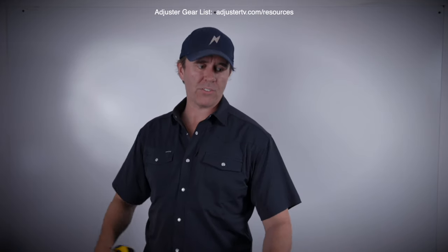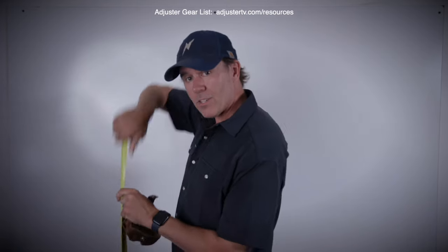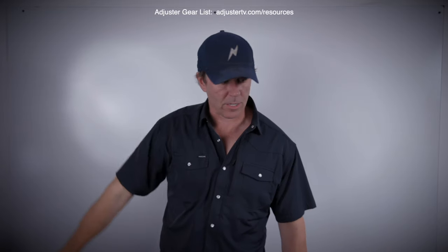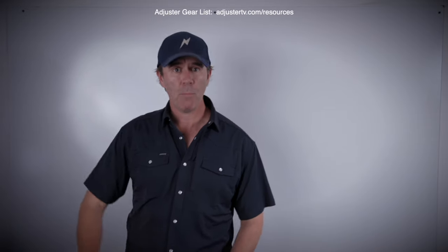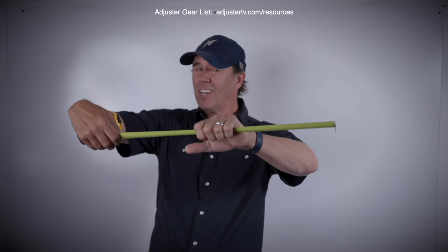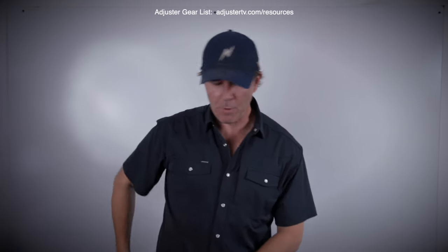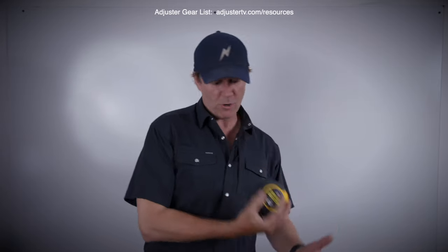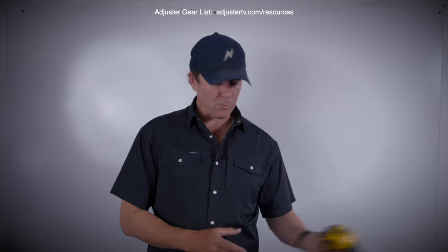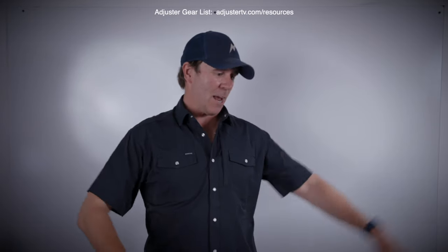I liked to run my tape across the ground when it was dry because you could just stick it on a corner and zip it out wherever you needed it to go. But roofers, homeowners — super helpful people — will walk up and step right on it. You can hear it go crunch. And the third thing that happens is you'll be standing up on a roof, you get that gutter, it comes back a little bit too hard, spins in your hand, rolls right off the roof, and shatters into 50,000 pieces — the whole tape spring goes flying and there's a giant mess on the driveway.